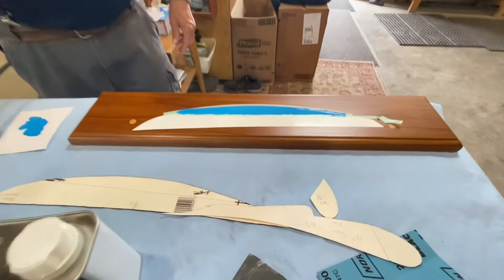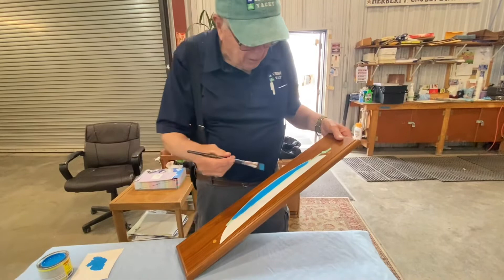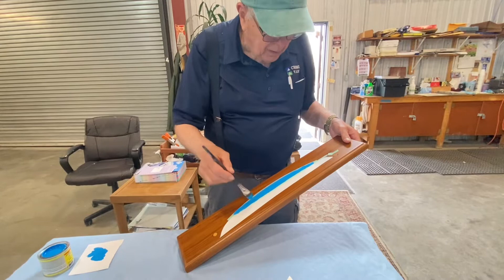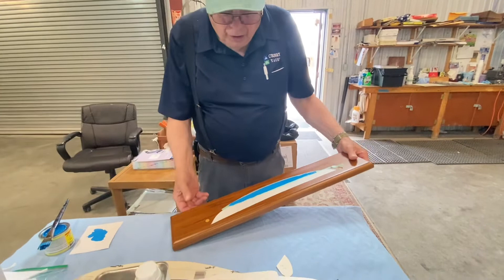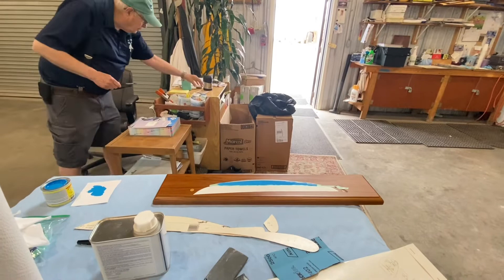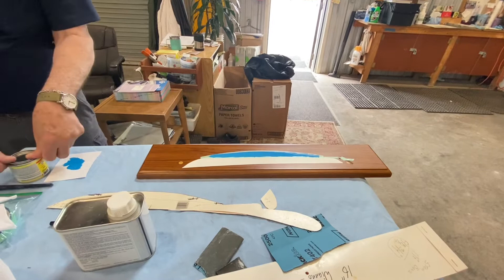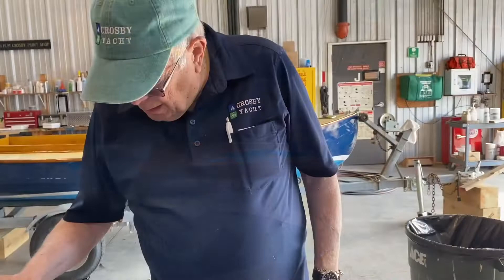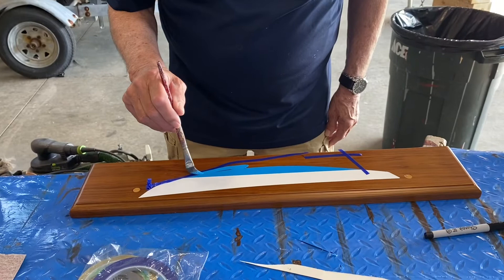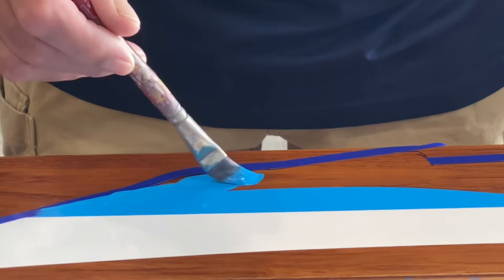I'll have to let it dry and hopefully I won't need to put another coat on, but I'll probably end up wet sanding it and putting another coat on. Then there'll be a red boot top — red, white, and blue. The red boot top will be very last; it'll go over the white because red covers white better than anything else. I'll do a little taping for the keel and try to get a couple of coats of blue on it.